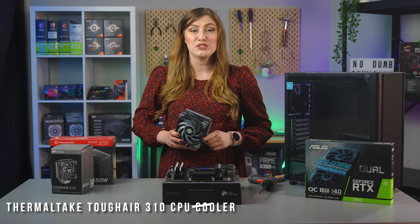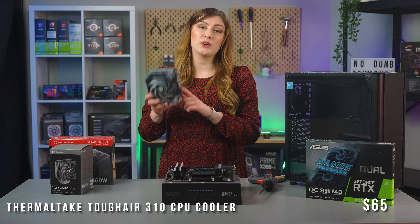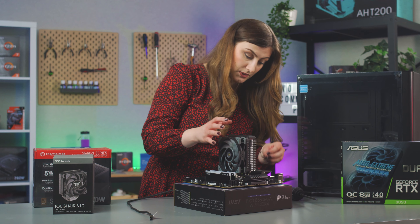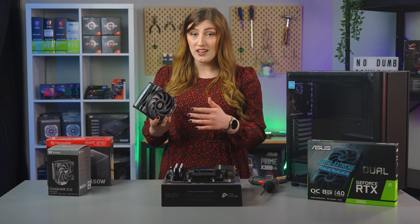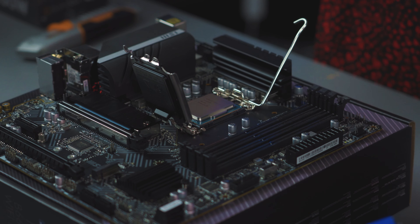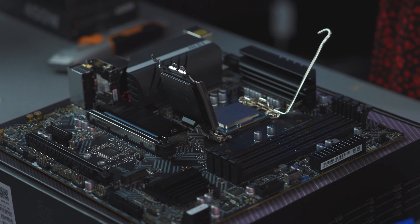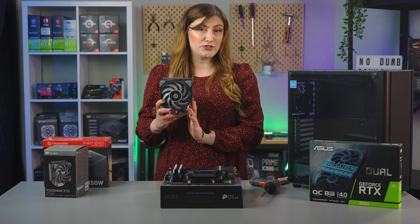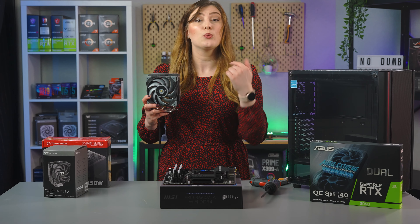Our CPU does come with a stock cooler, but we're actually going to be using one of our Tough Air 310 CPU coolers instead. The Tough Airs are just so great at moving a lot of air fast, and of course these newer CPUs do actually get quite hot. So we're going to swap out the stock cooler to give the 12400F the most efficient cooling within our budget.